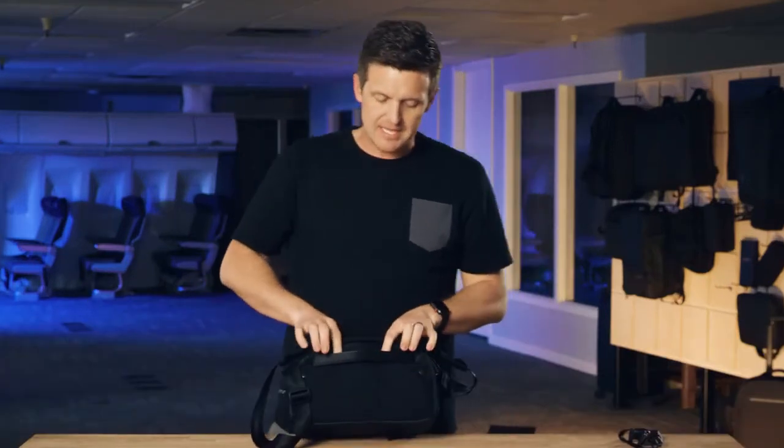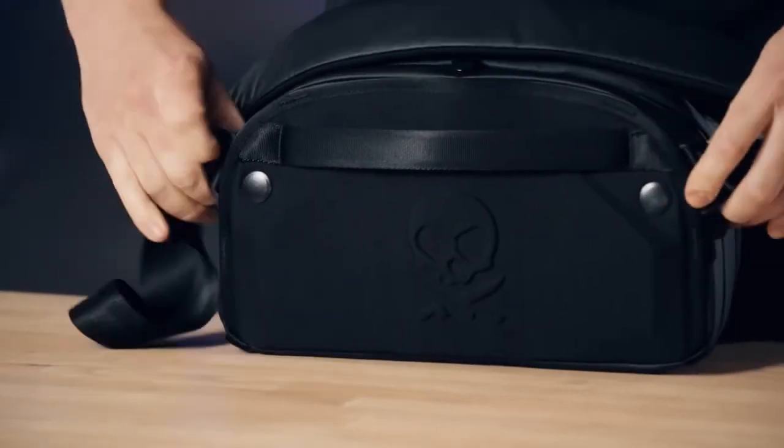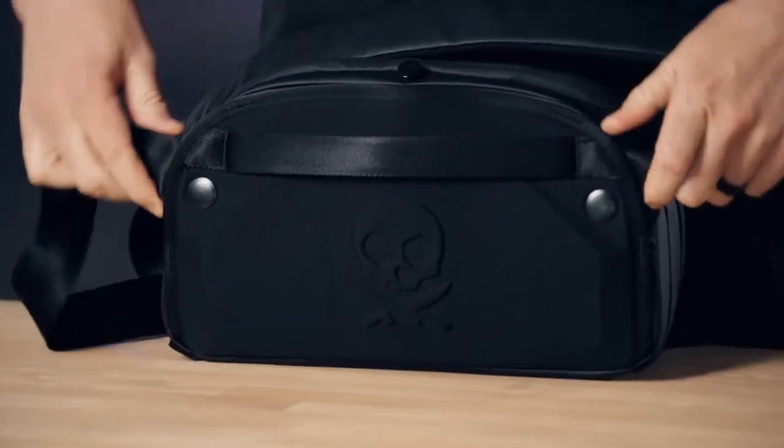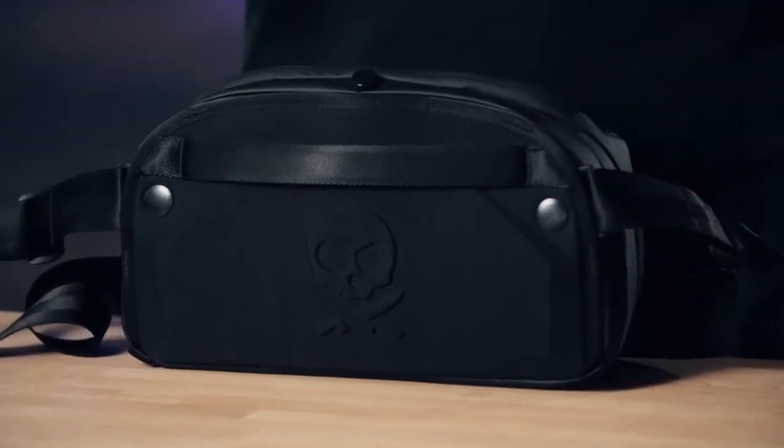A couple of other features that are really notable on the bag: the back has a roller luggage handle pass-through, and the strap has a pivot point so that when you go from wearing it as a sling to a shoulder carry to cross body, it pivots across your body to make it more comfortable however you're carrying.